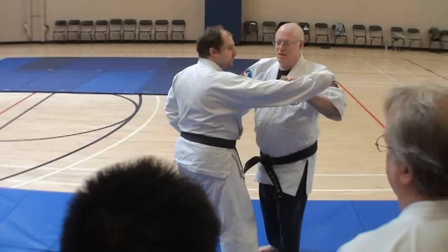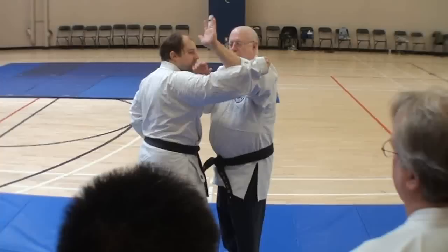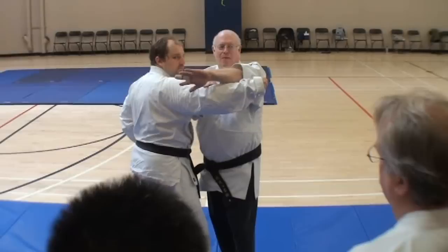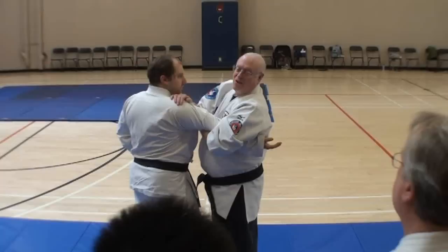So what I want you to work on as you try to do this, as you come in and you block, I want you to make a connection here. I'm on the side, almost the front top side of his arm. I'm going to make my connection here, and now I'm going to roll it. My hand is on top, my fingers and thumb are on top.